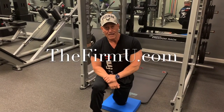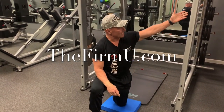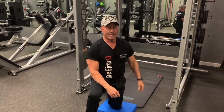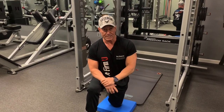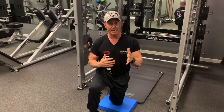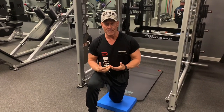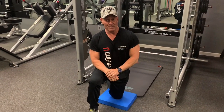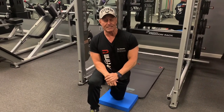Hey everybody, Ray Busset here. I've got another exercise that's not listed on the Freedom Rack machine — the Nautilus Freedom Rack — and I'd like to share that with you. It's an abdominal exercise, and this is for intermediate to advanced people. Don't try this on your own without actually being in pretty decent shape. It's not an easy thing to do.